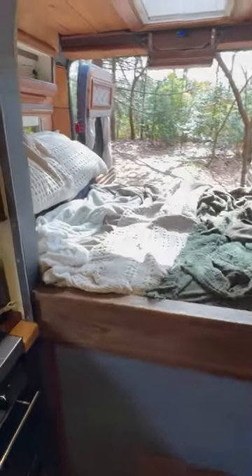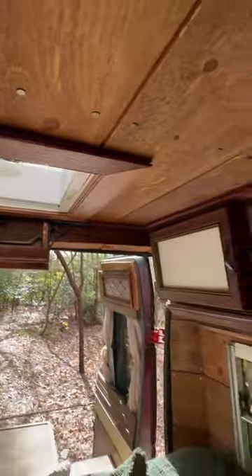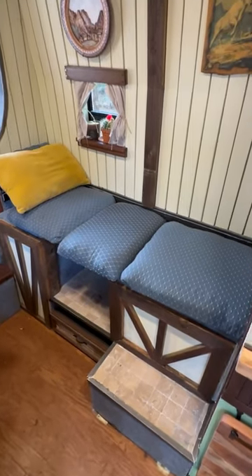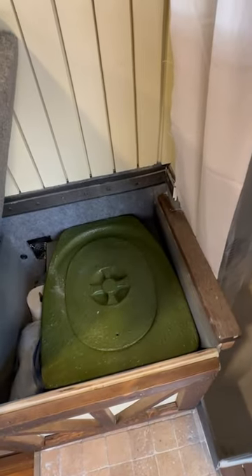The step here gets you into the rear bed — there's a double size. Above the bed there's storage, there's a skylight, and there's additional storage on this side. The dinette table folds down into a bed for one child. Lift this up and there's a compost-style toilet.